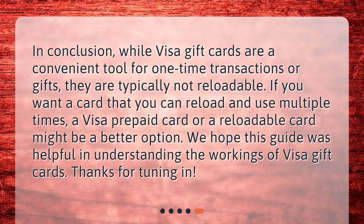If you want a card that you can reload and use multiple times, a Visa prepaid card or a reloadable card might be a better option. We hope this guide was helpful in understanding the workings of Visa gift cards. Thanks for tuning in.